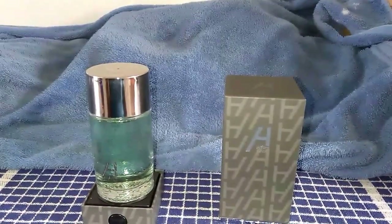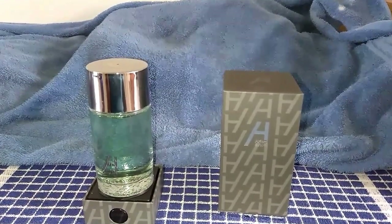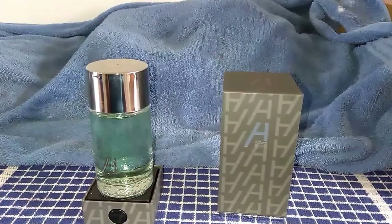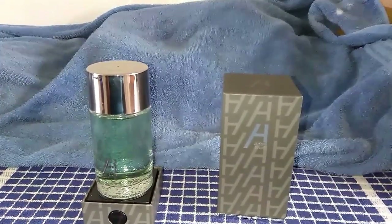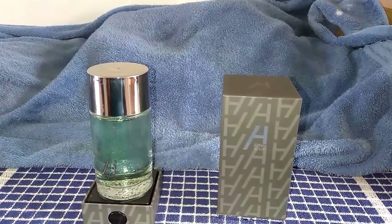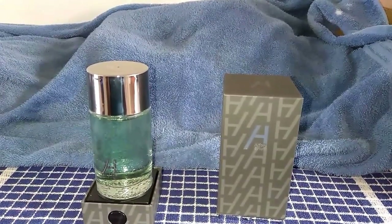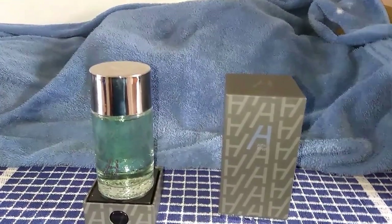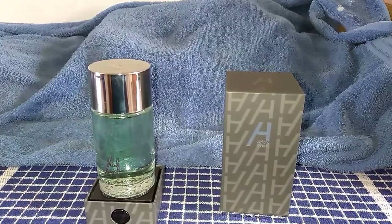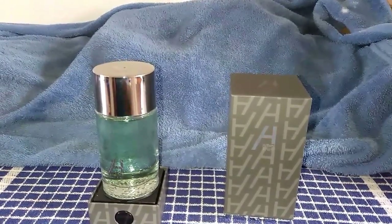This is not probably a blow-you-out-of-the-water compliment getter. It'll get compliments, but it'll just be 'oh, you smell fresh, you smell clean.' This one is a daily driver — it'll get it done. Fresh, clean, citrus, aquatic. That's it for this short fragrance review. Until next time, believe until you stop breathing. Appreciate all my subscribers — don't forget to like, subscribe, and share this video. See you next time. Peace.